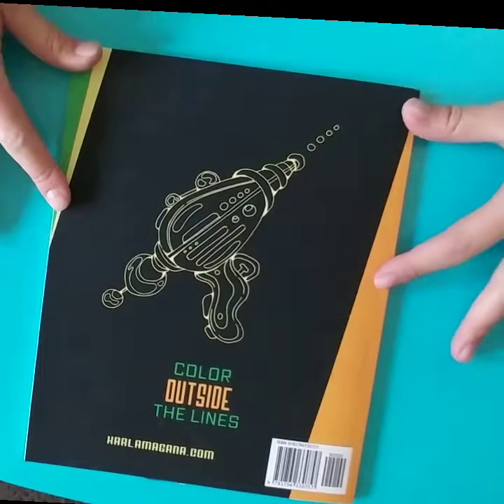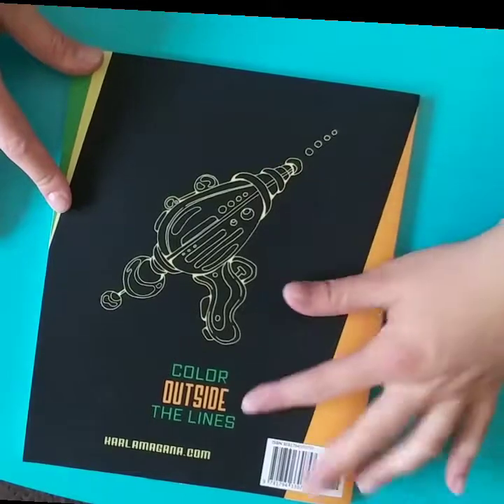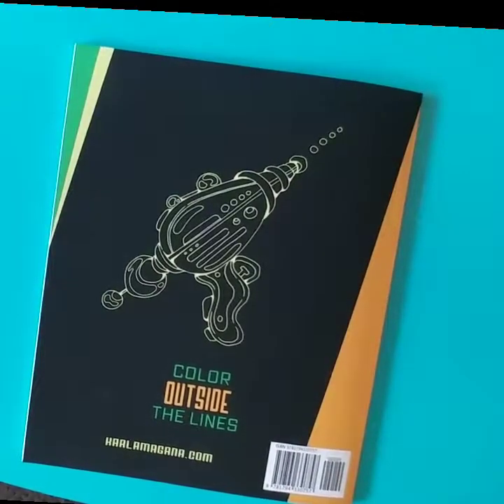And a couple more blank pages, and then at the end just a nice little image with her words: color outside the lines.